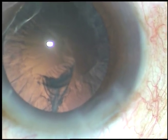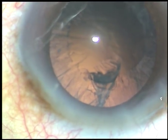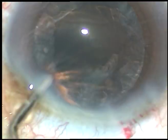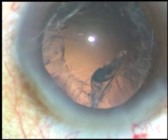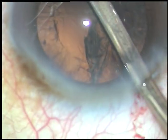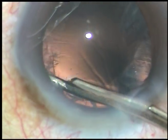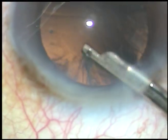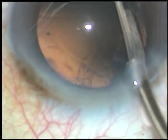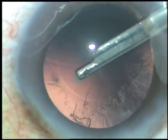The nucleus has been nicely managed. Now, the cortical clean-up has to be done. Many colleagues have expressed doubt why I use Simcoe cannula for cortical clean-up, and their main concern is the size of the side port. Yes, the side port is a little larger — it is about 1.5 or 1.6 mm.